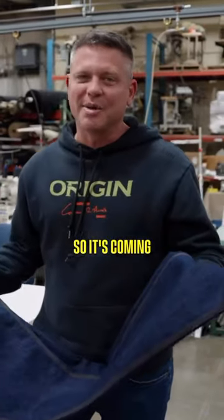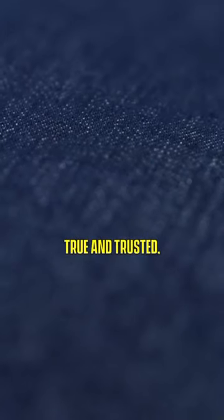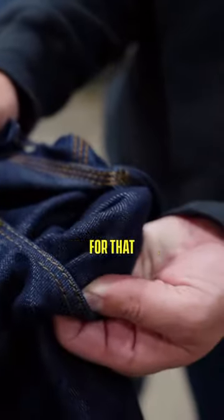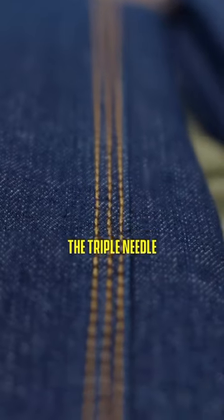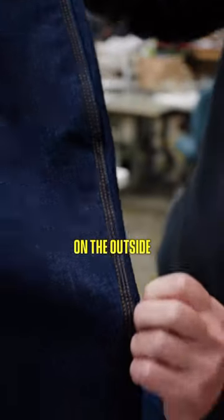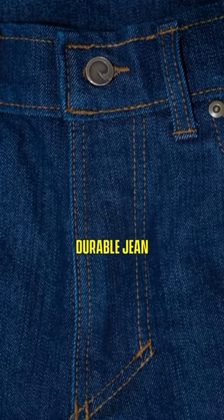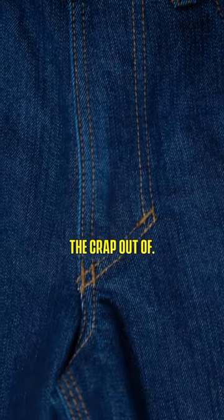So it's coming, and I'm super excited about it. It's our factory denim, tried, true, and trusted. It's got the self pocket bags for that extra durability, and the triple needle felt seam on the outside and inside — just a great durable jean that you can beat the crap out of.